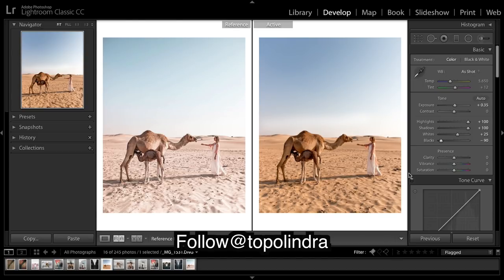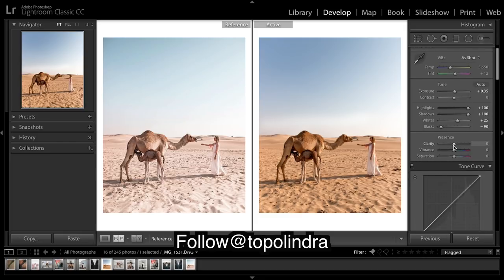It already looks great — this was probably taken at sunset and now it looks nice and bright. So we want to bring up the vibrance a little.